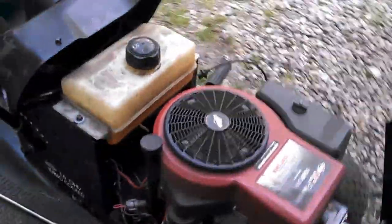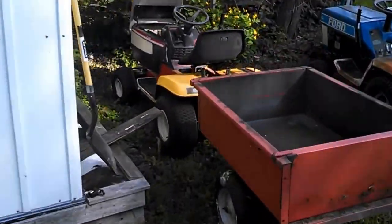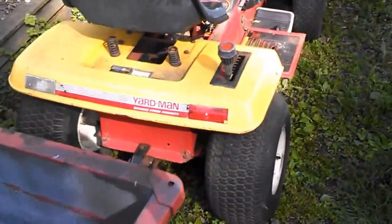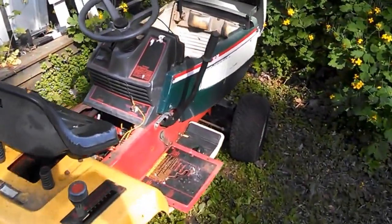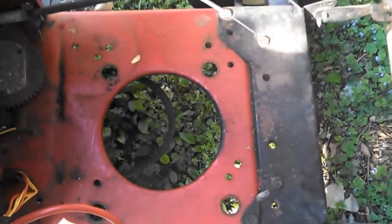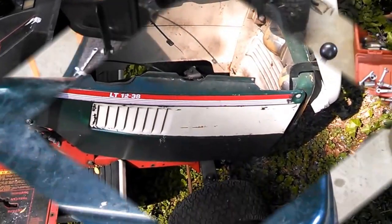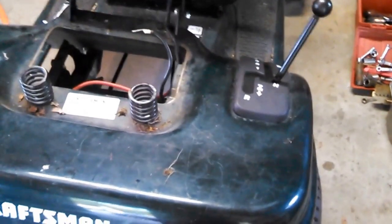So what I'm going to do is pull this motor out and put it into this Yardman over here. I was told the Yardman has a good transmission but no motor. But before I scrap out the Craftsman's transmission, I thought I'd give it one more try to see if I can get it to go.